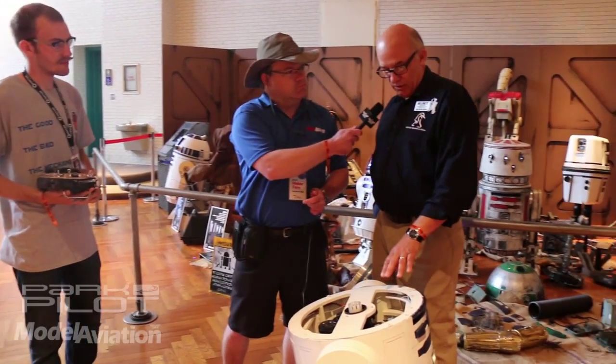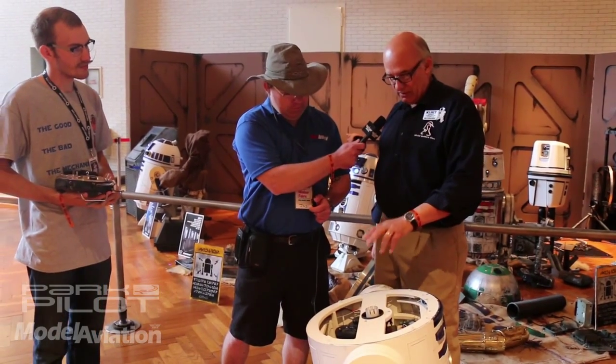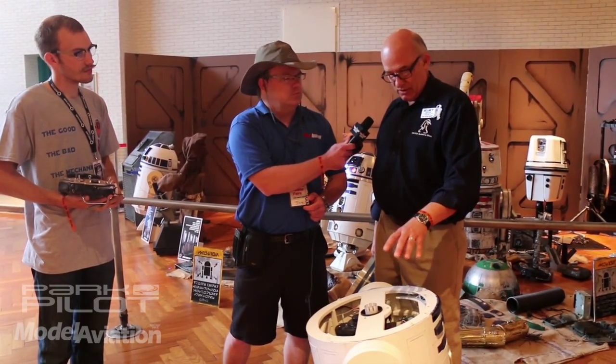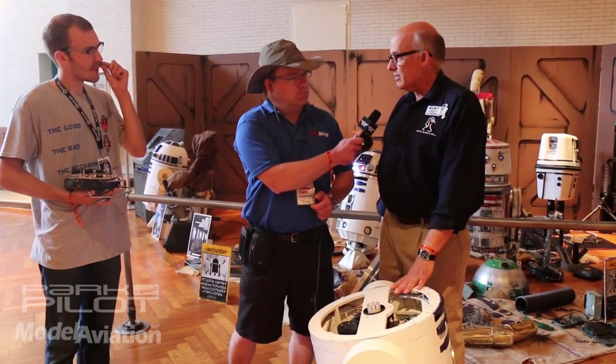And Kurt, what is the run time you get with R2? Well, with the Power Wheels batteries, we have two in series that give us 24 volts to the feet, and the other one is wired separately to run everything else — the receivers, the MP3 player, the amplifiers. But it'll run for eight hours nonstop.